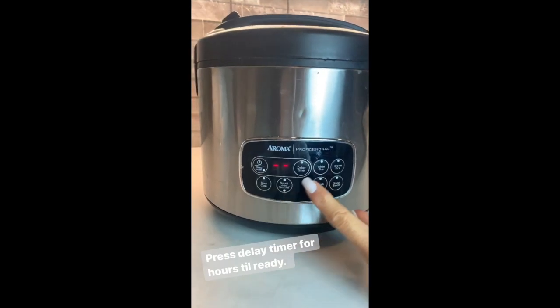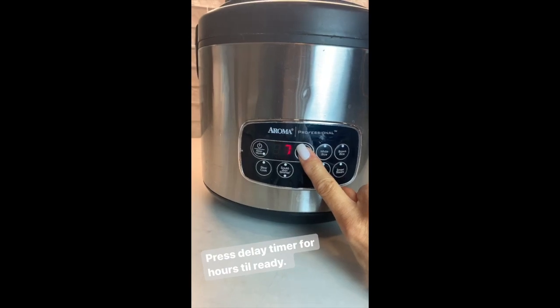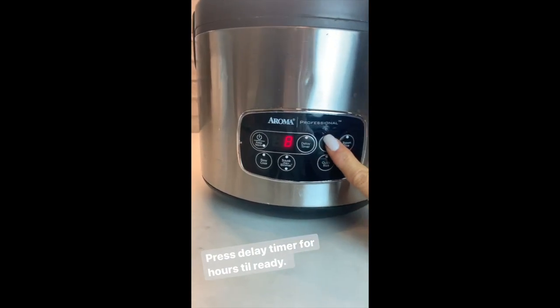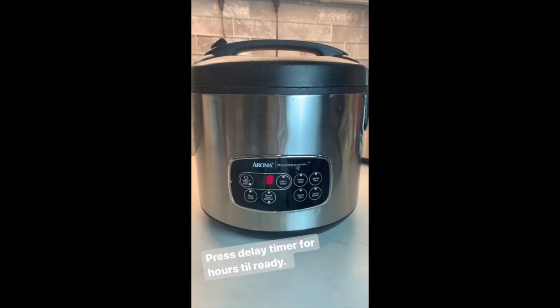The rice is in here. I'm going to use the delay timer — I want the rice ready in eight hours. So I press eight and then I press white rice because basmati is white. This rice will be perfect and ready at 4:30.